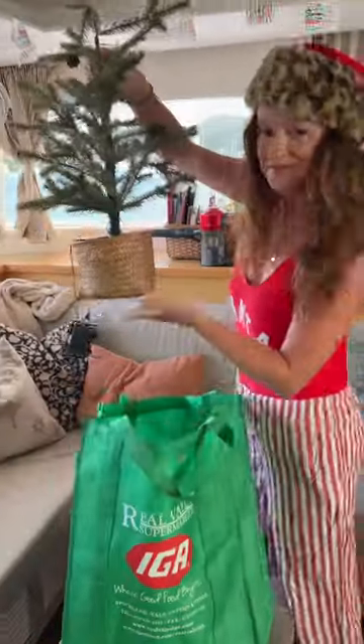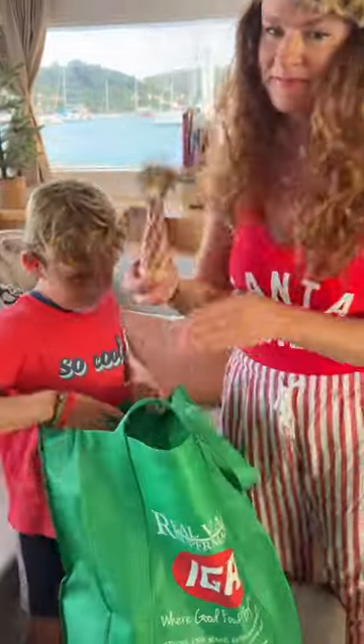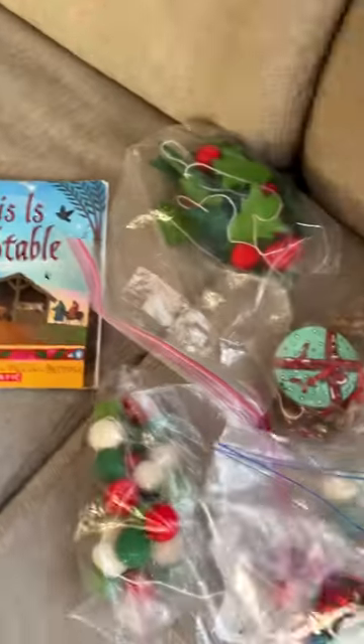Here's our humble tree. Now I need my little helper, one Christmas pillow, and our Caribbean angel, and everything else fits in a few Ziploc bags. And one Christmas book — booyah. Super simple.